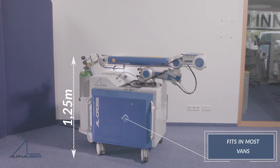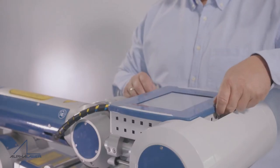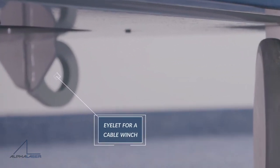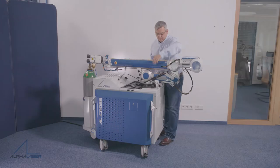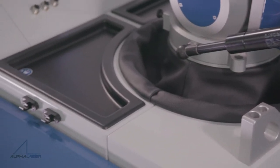Starting at the transport position, the display folds down so that the AL-Cross fits into most vans, with an eyelet or a cable winch available. The transport brackets can be easily removed and stored without tools.